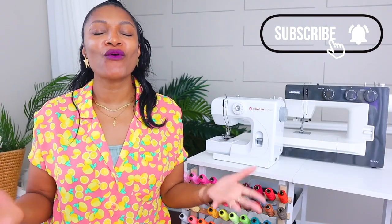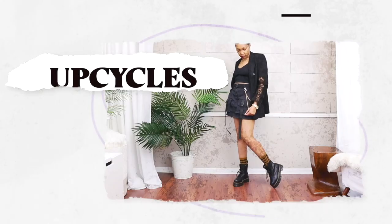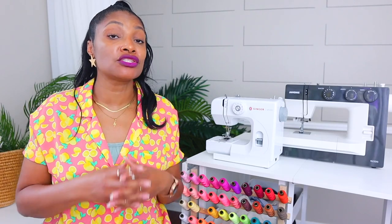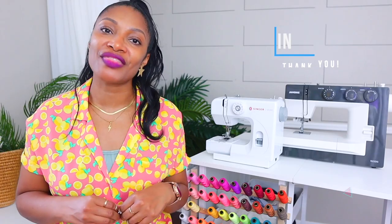If you haven't subscribed, what are you waiting for? I love to upcycle, which is perfect for beginners because you're just turning old clothes into new clothes and most of the hard stuff is done for you. So make sure you subscribe so you don't miss it. I also have opportunities to join my support group or one-on-one classes by becoming a member of my channel — definitely hit that join button to learn more.